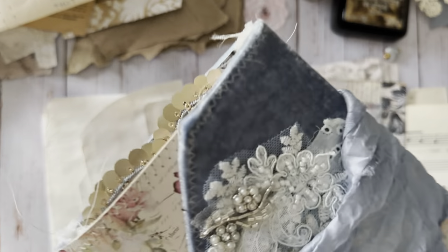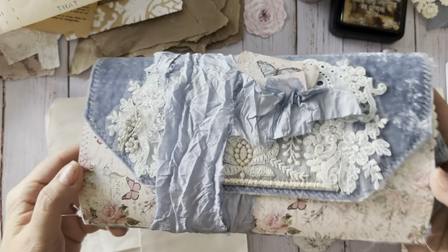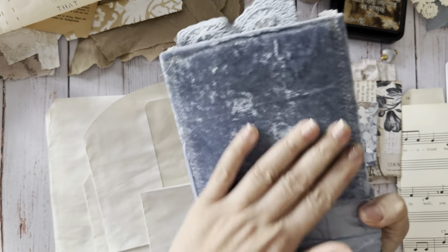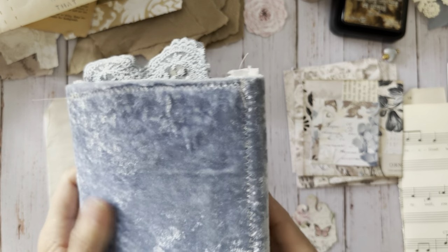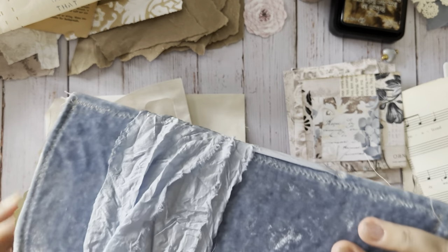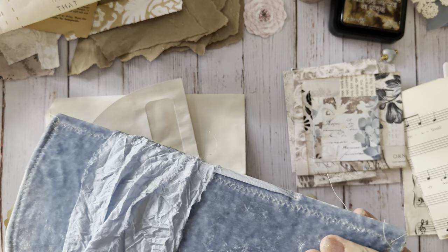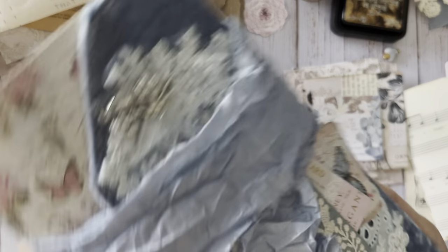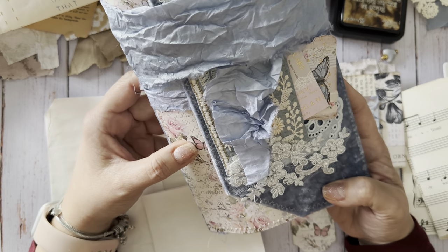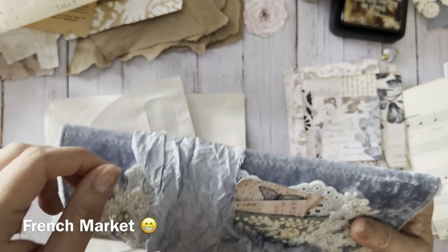Today I am working on filling this journal. Here's a little sneak peek of what I've been working on. This is Sheila's beautiful velvet - Sheila from Boho Daydream. She dyes these and has so many beautiful colors to choose from. I went with this one because I was working with the Frank Garcia papers - I forget the name of it but I'll list it on the screen.